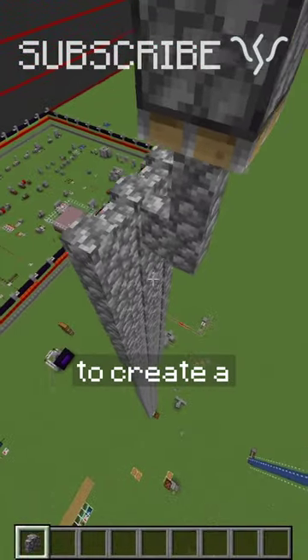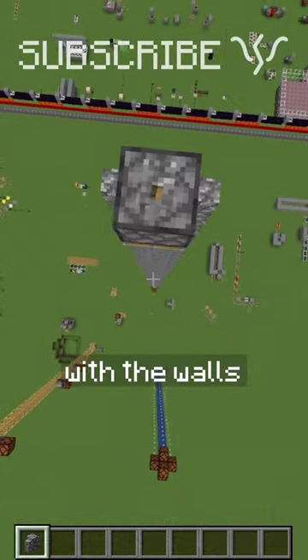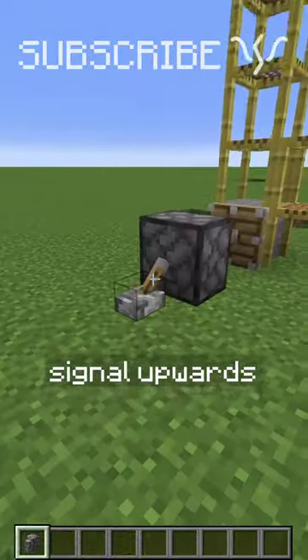I've shown you how you can use walls to create a column here in the middle and send a signal all the way down to the bottom with the walls, and someone else mentioned that you can use scaffolding to send the signal upwards.